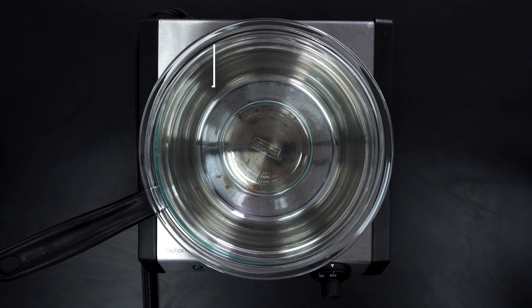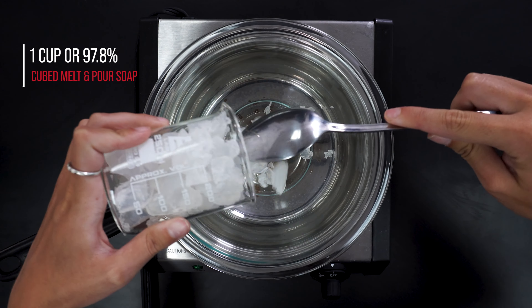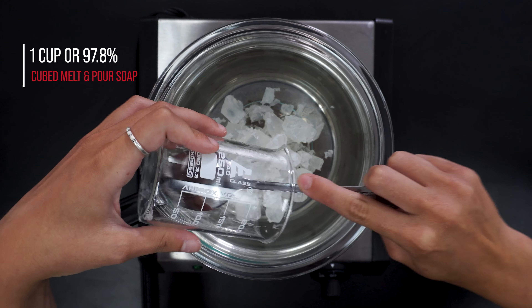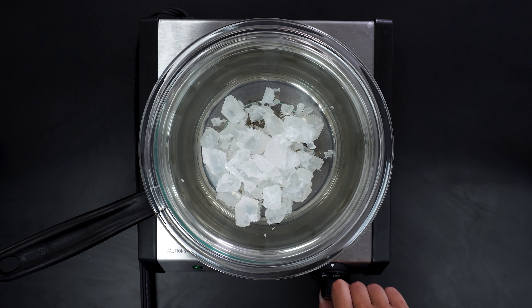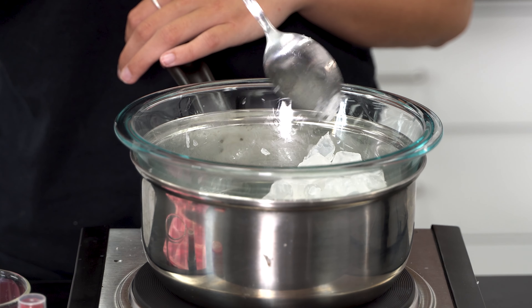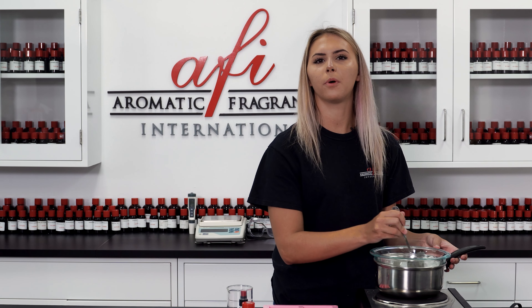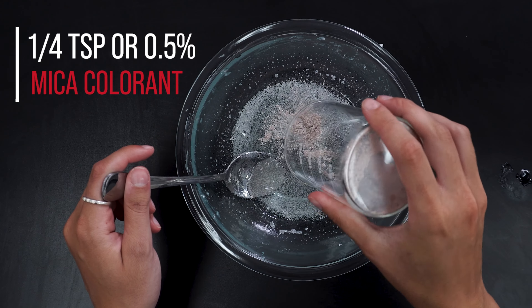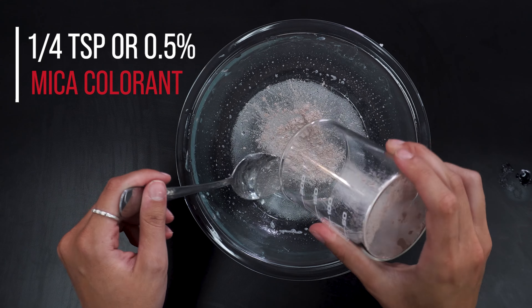Now we're ready to jump into the steps. First, place the melt and pour soap cubes into a double boiler and heat until they're melted. It's important to not let the cubes boil — just melt them until they're liquefied. Then allow the mixture to cool for one minute and add your colorant and fragrance.